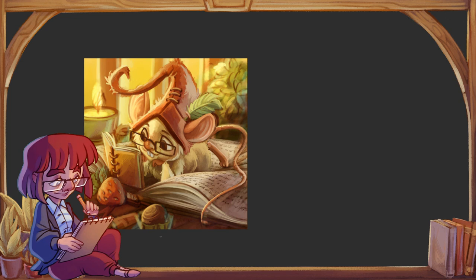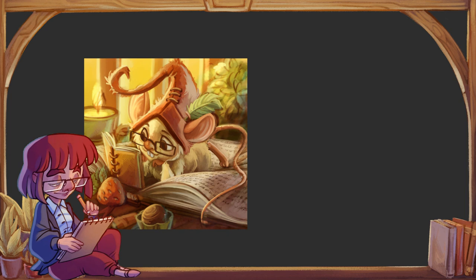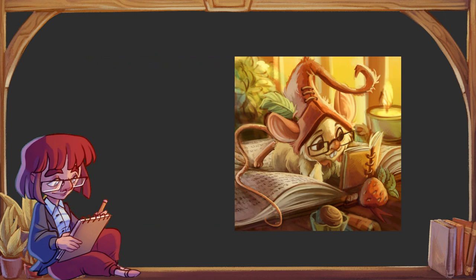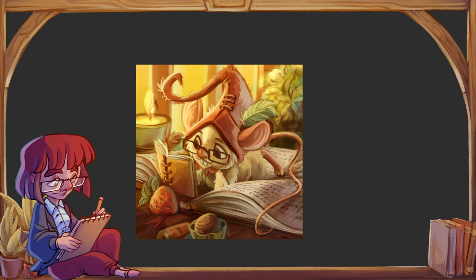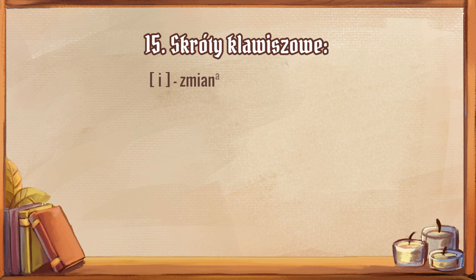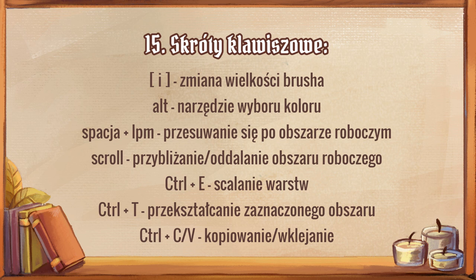Jeszcze jedna rzecz — zestaw skrótów klawiszowych. To jest coś, co będzie Wam towarzyszyć przez całą podróż przez digital art i czego musicie się nauczyć na pamięć. Większość opcji znajdziecie w górnych paskach, ale większość ma przypisane skróty klawiszowe. Ctrl+Z cofa ostatnią funkcję. Jak narysujecie kreseczkę, która Wam się nie podoba — Ctrl+Z. Jeżeli chcemy wycofać wycofanie — Ctrl+Y.